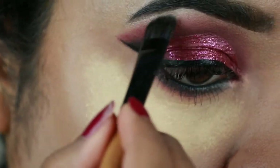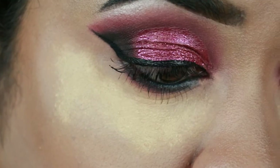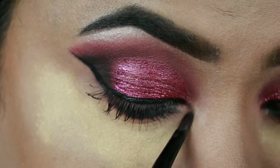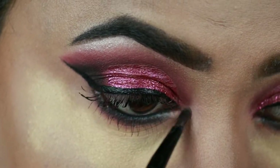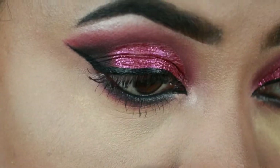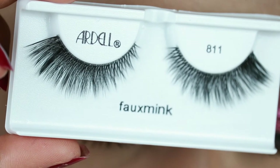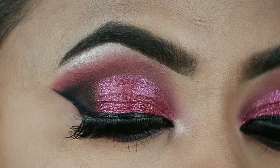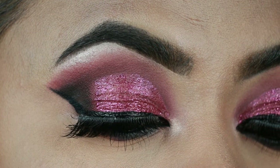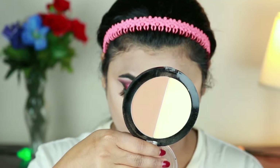I'm highlighting my brow bones and inner corners with the Milani Highlighter in Afterglow. I'm dusting off the excess powder with an ELF highlighting brush. For my falsies I'm using the Idle 3D Fox Mink Lashes in style 811, and here is the final eye look.